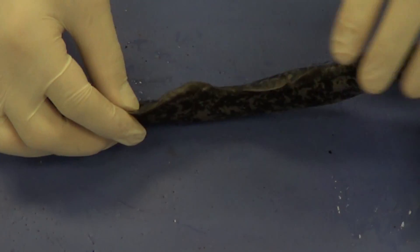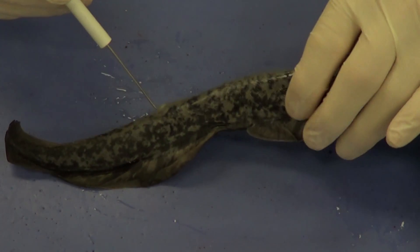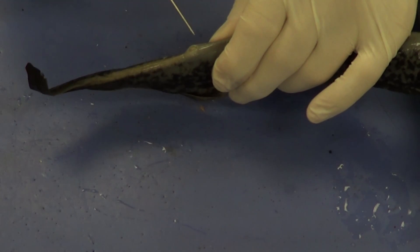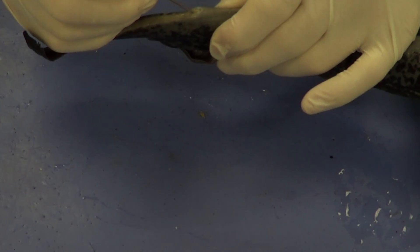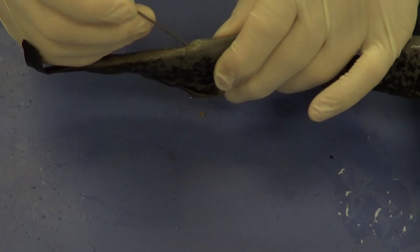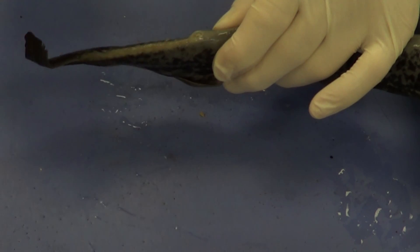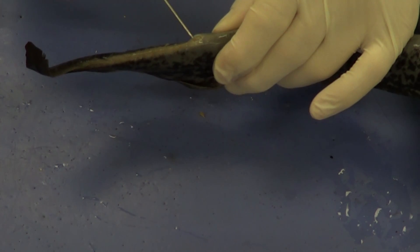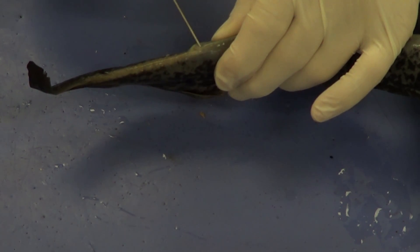One more thing — this is the posterior dorsal fin. Just ventral to it, there's an opening that has basically two openings. The more anterior one is going to be the anus, and the more posterior opening is going to be the cloaca. The cloaca is basically the combined opening for the urinary tract and the reproductive system — that's where eggs or sperm and the different reproductive fluids come out, as well as the nitrogenous and metabolic waste. And just anterior to that, we have our anus.